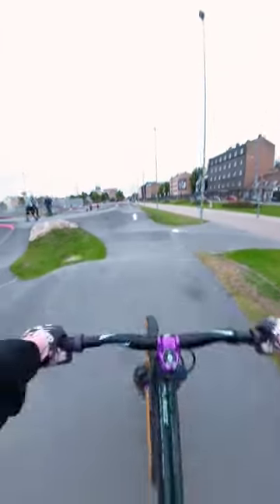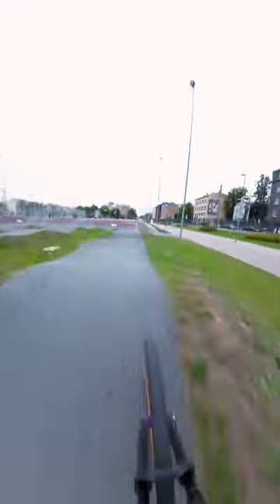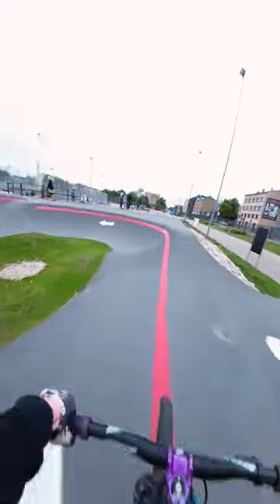Okay, some warm-up laps on the pump track. Let's start with some manuals, now a little gap — nice. Corners feeling good.